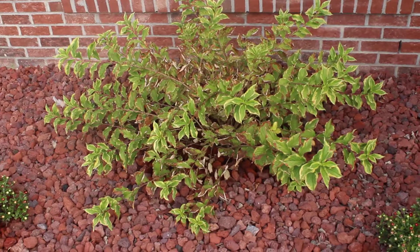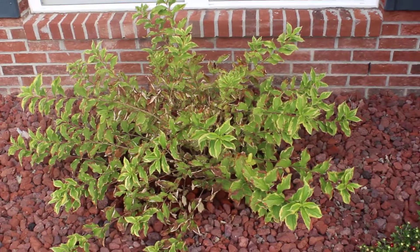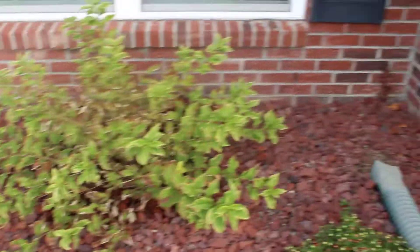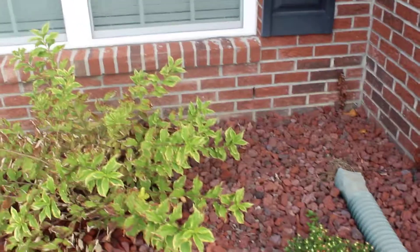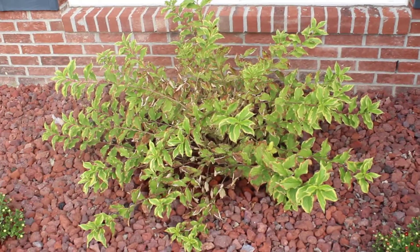This is the one on this side of the house — this is where we transplanted it from the other side. This side of the house has a really good drain spout that comes over here, and when it rains really hard, this whole area pretty much gets flooded out.